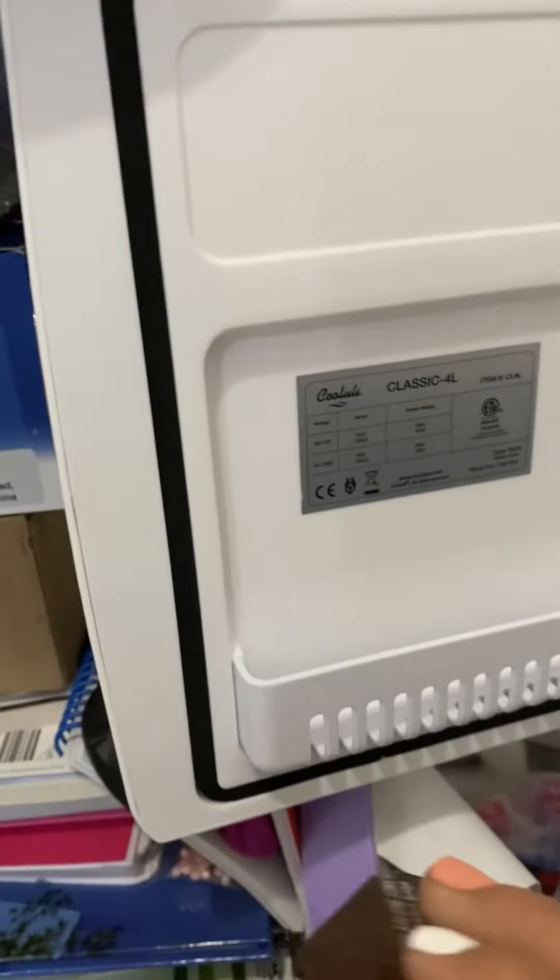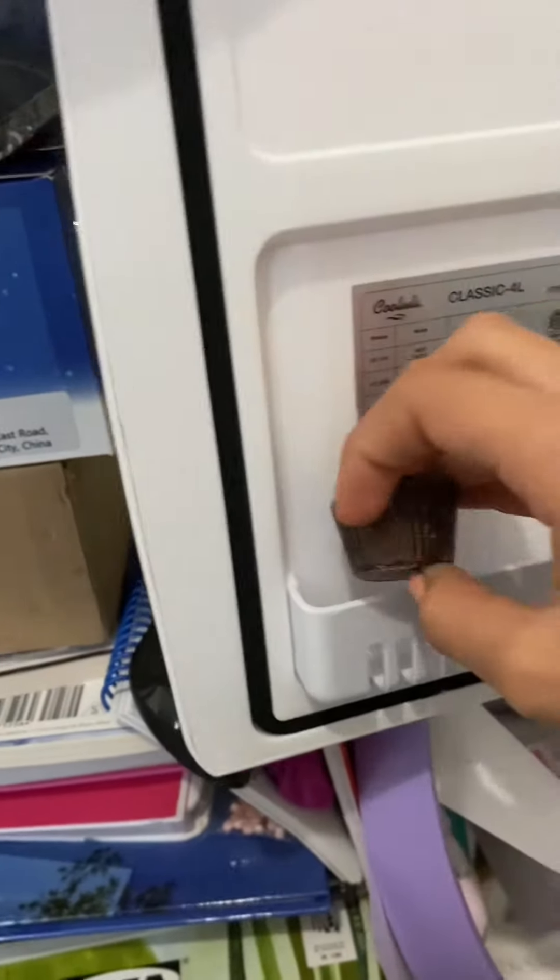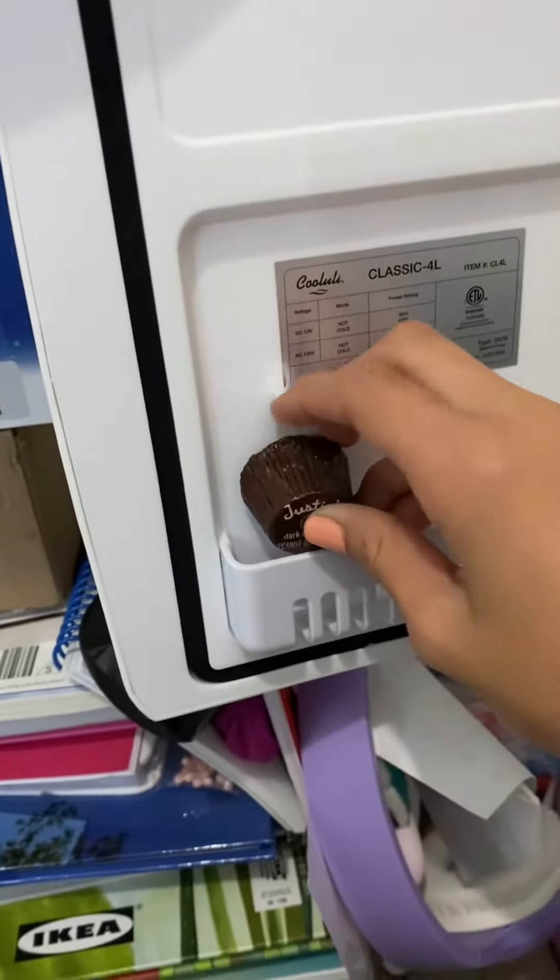In here I'm going to put some of these Reese's cups — they're pretty good because I like eating chocolate cold.